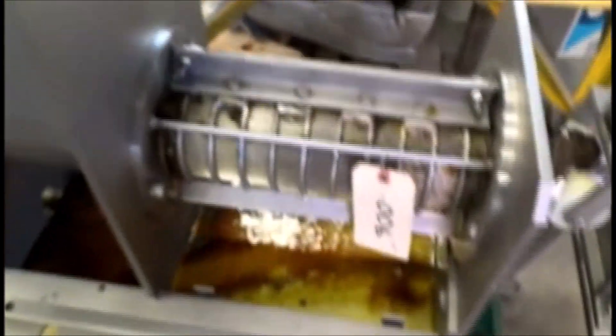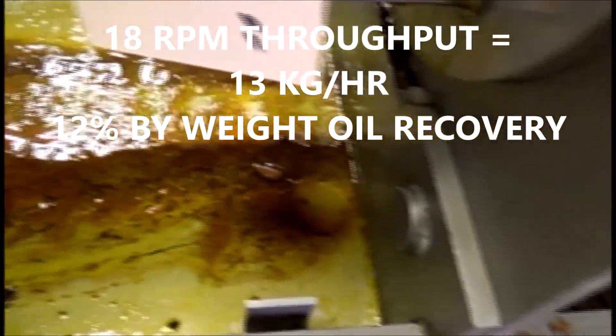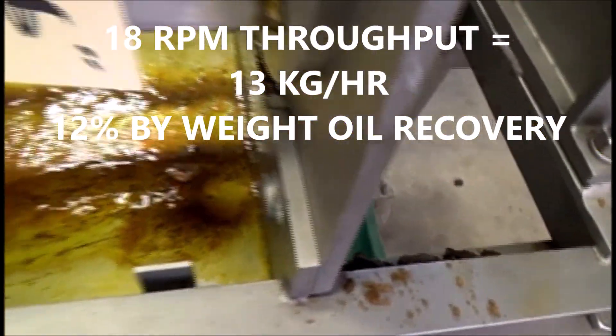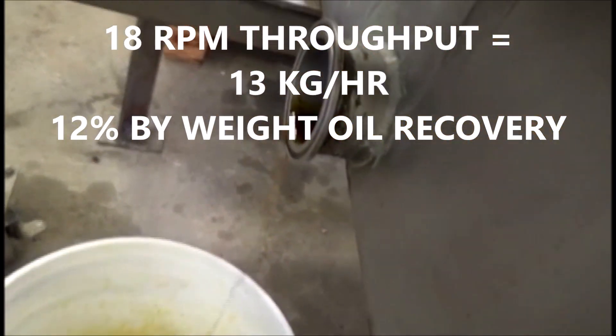This one was running at 12 pounds an hour. Now at a higher RPM — 18 RPM — we have a stronger flow of oil coming out.